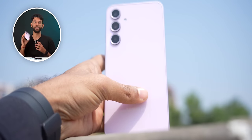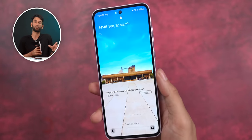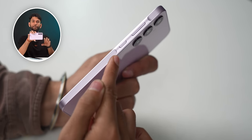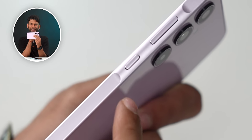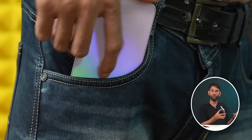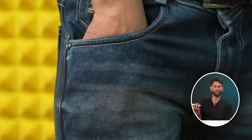The Galaxy A35 also got a design upgrade compared to last year's A34 — it now has a glass back and a punch hole display. On the right side, the area where the power button and volume rocker exist is slightly raised. Samsung is calling this a key highlight. When you're listening to music and the phone is in your pocket, you can feel this raised part and easily navigate to the volume rocker, which is useful in practical life.